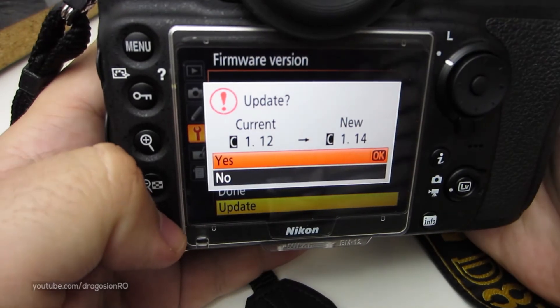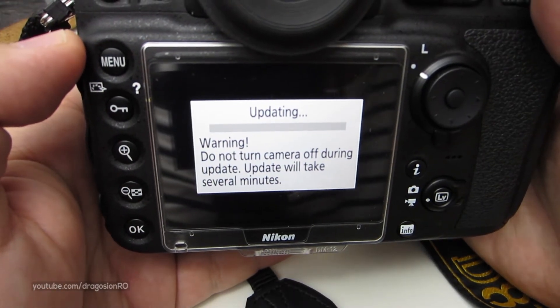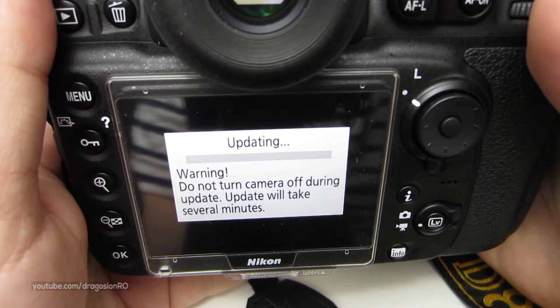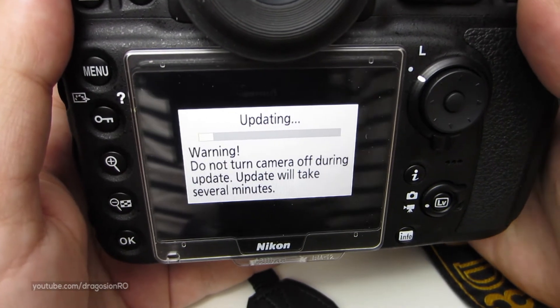Yes. At this point you just wait until it's finished. Do not turn it off, do not take the battery out, don't take the card out. Just let it finish and then follow the instructions on the screen.